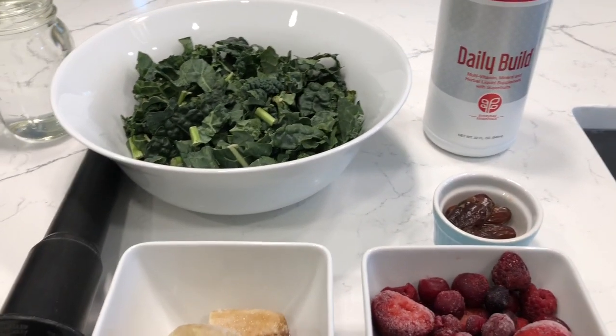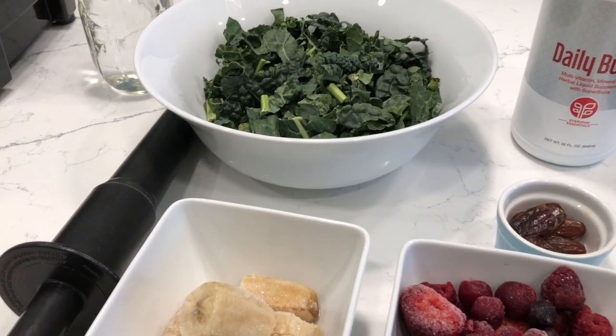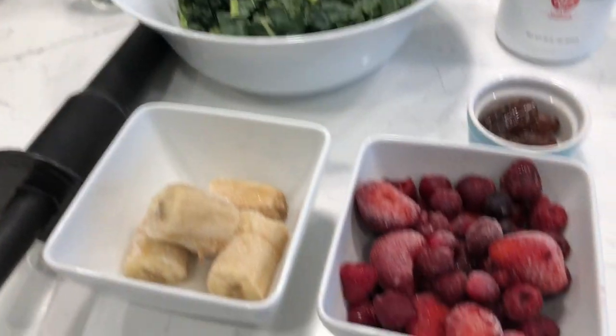Hey y'all, welcome to What Chelsea Eats. Today I'm going to show you a quick smoothie recipe and this one's easy.